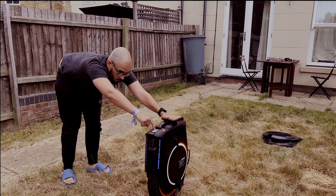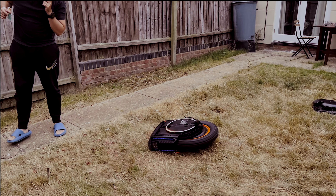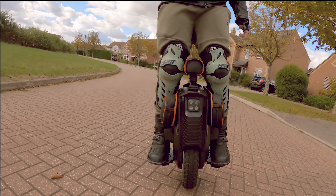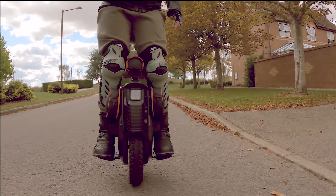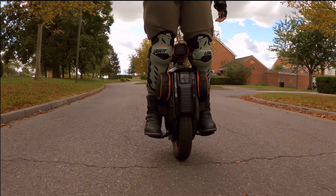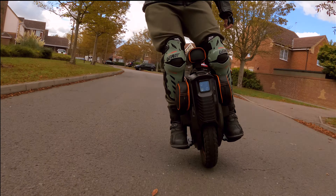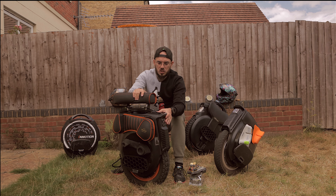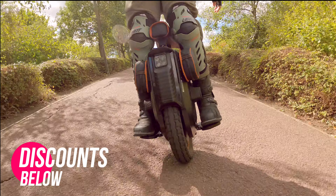As you guys know, I had a lot of issues with my V12 High Torque — it was my fault in a certain way — but it took a while to be able to ride again. I've also done other videos about the evolution of Emotion and my thoughts on the Emotion V13, which in my view is more than a new concept — it's the evolution of a brand always trying to make things better.